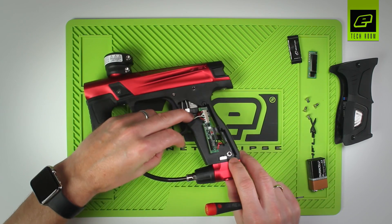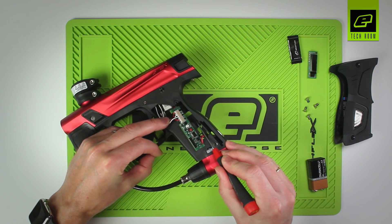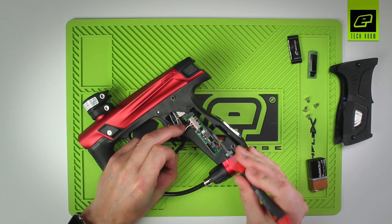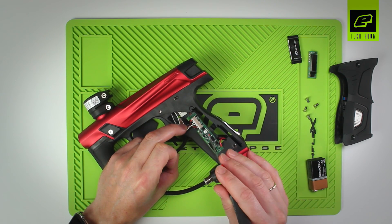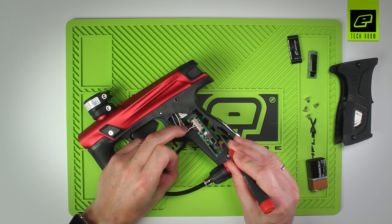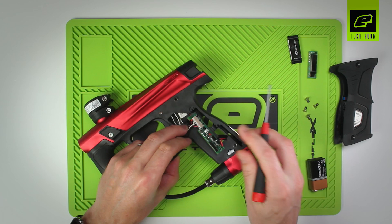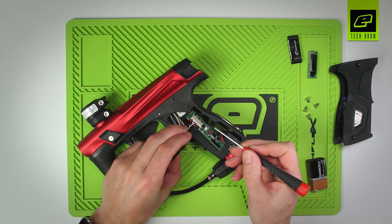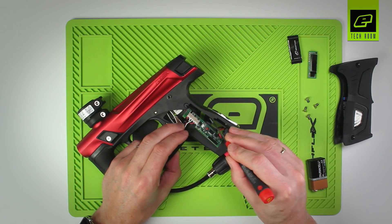While we have the board out of the frame, it's worth noting that inside here is the back of the push button. The push button protrudes onto the inside of the frame and acts on the push button on the circuit board. When we reinstall the circuit board, it's very important that the push button is pushed to the outside and hasn't fallen to the inside — this will stop the circuit board sliding in and may tear the push button off. Always make sure the push button is in its out position.